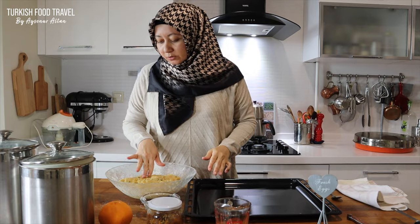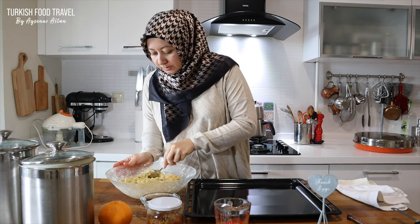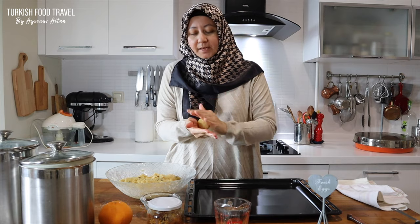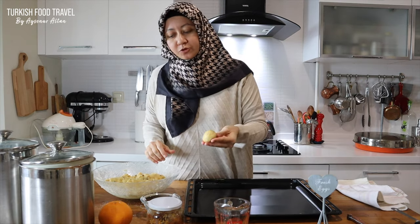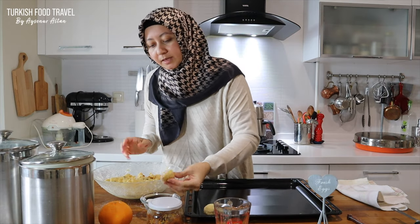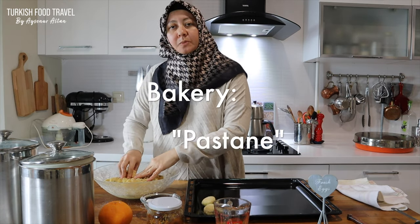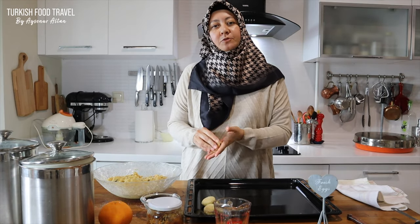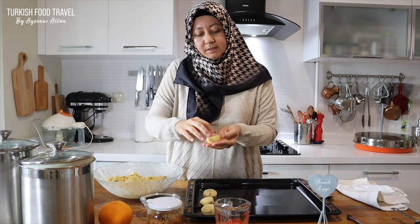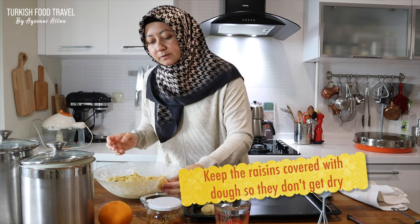My dough is ready in no time. It is a little bit soft, but when I wet my hands it doesn't stick. I'm gonna use a spoon to scoop a little bit. So this is the consistency — I'm just gonna make a ball and then dip it into sugar. You can do all sides, but I think on top will be enough. Traditionally we make them bigger, especially in the bakeries, which we call pastane. But I usually prefer to make them smaller as a snack in the afternoon. A useful tip: try to keep the raisins covered with the dough so they don't harden when baked.